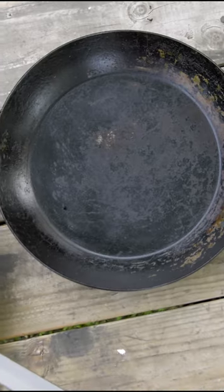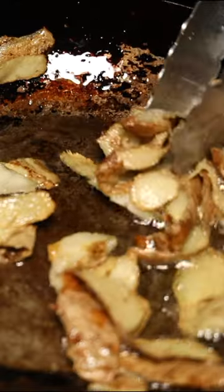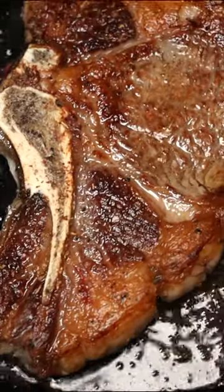Both pans were a pain to initially clean and season, but I think the Matford was a bit trickier and a little bit frustrating. If you're looking for a full comparison with all the pros and cons, follow me on my YouTube channel.